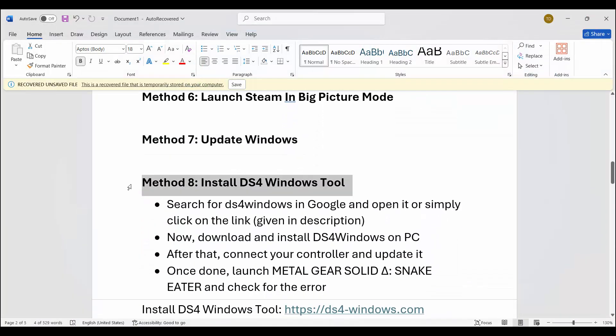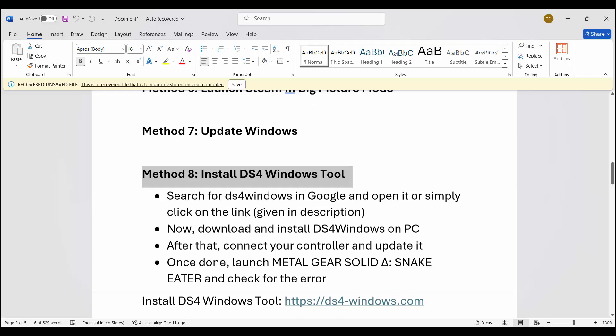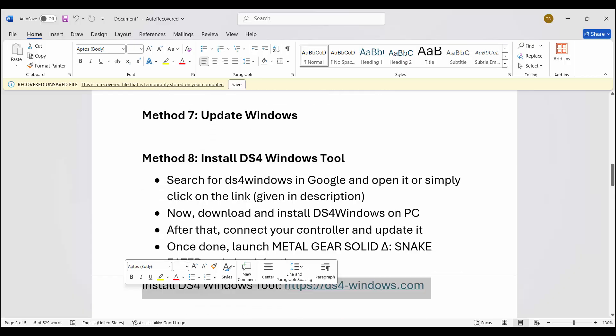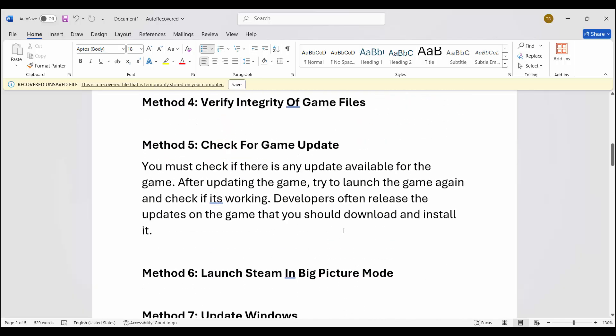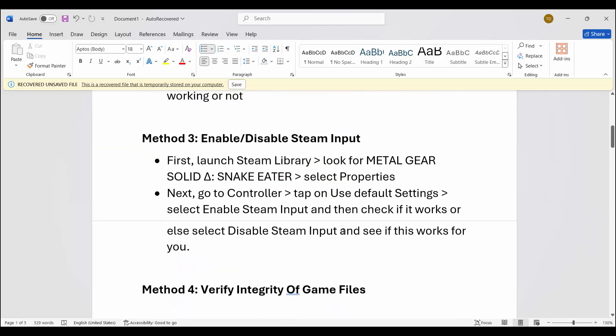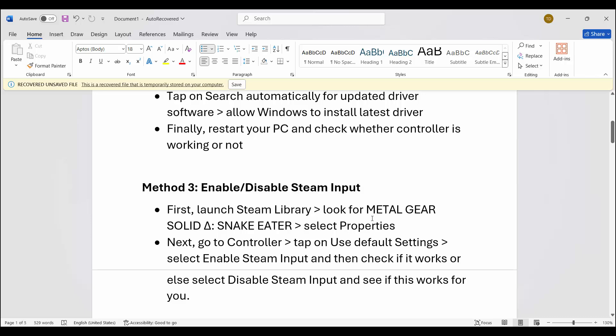If not, the next step is to install the DS4 Windows tool. I have provided the link in the description — open it in your browser, download and install DS4 Windows on your system. Once done, connect your controller and update it. Then try to launch the game and check if the controller or gamepad is working. These are a few suggested solutions to fix gamepad or controller not working while playing Metal Gear Solid Delta Snake Eater.